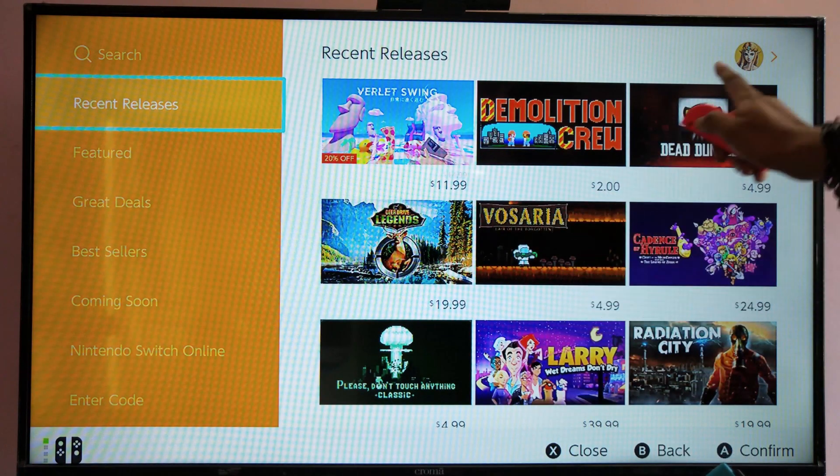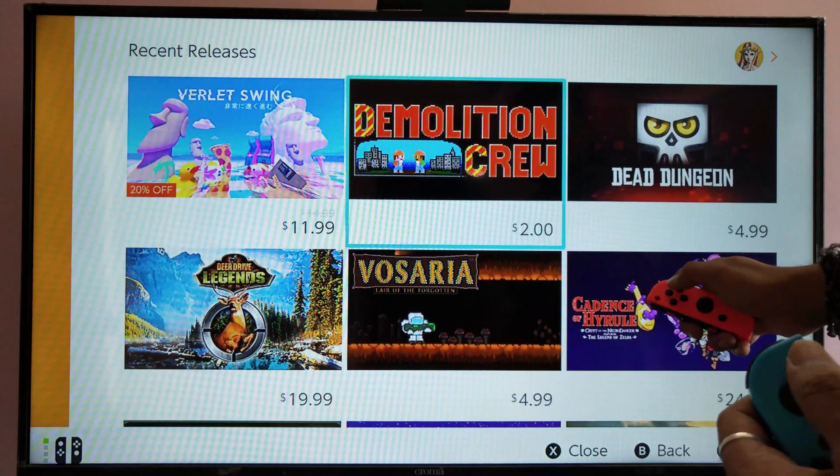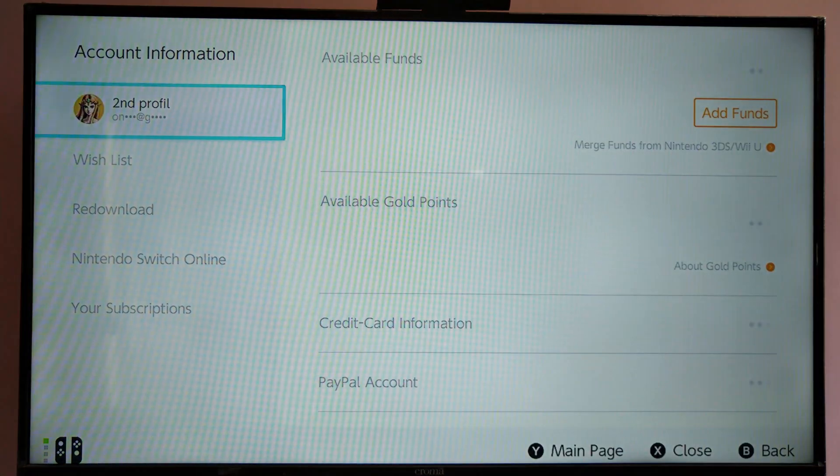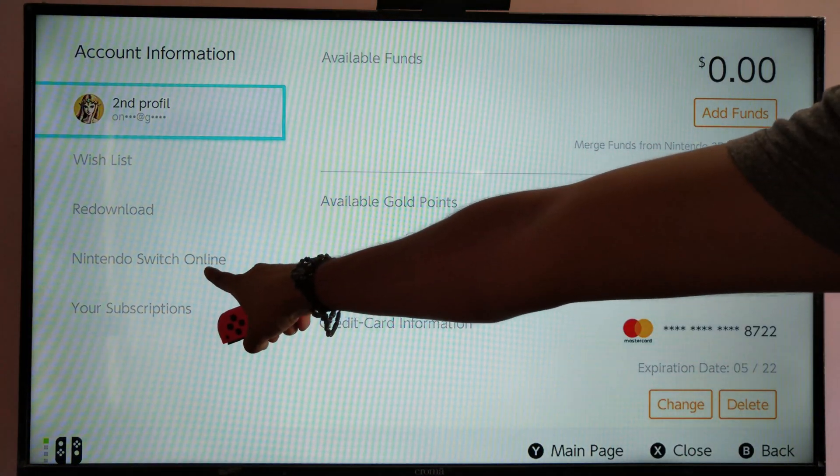Once you're in, go to your profile by selecting it. Select this profile and then navigate to Nintendo Switch Online.